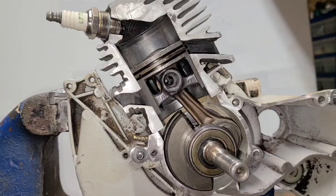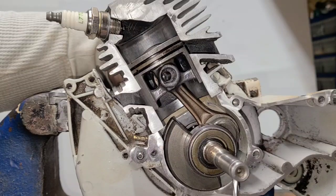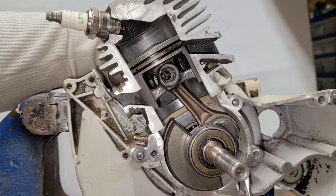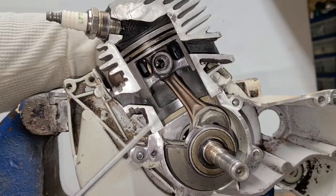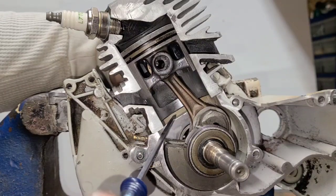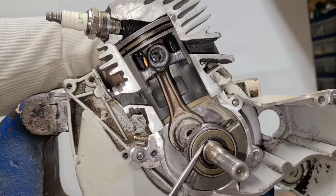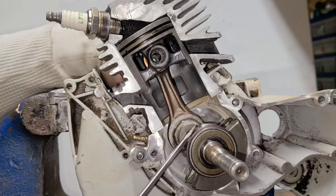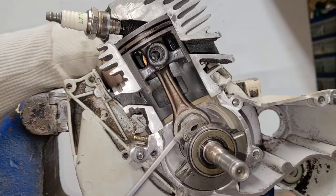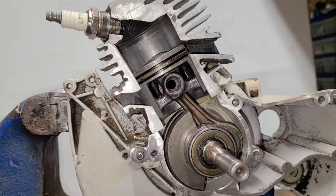Where do air leaks occur? They can occur at the crankcase gasket — anywhere around the bottom end. You get a leak there, not a good thing. The cylinder base can leak here and here, right in this area. But usually the main source of an air leak is the crank seals. Normally these would be pressed in or heated and mounted into the crankcase.